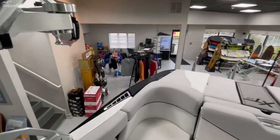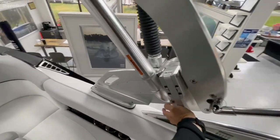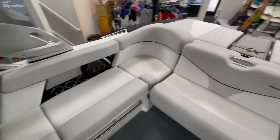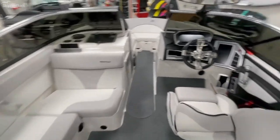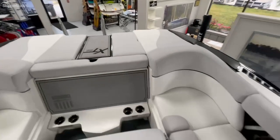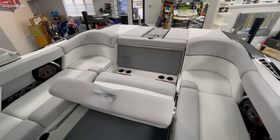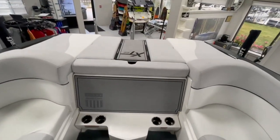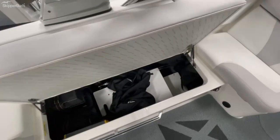The tower actually folds down backwards, level with the windshield — keeping storage in mind if you are keeping this in a garage, not in use, or in a barn. You can fold it down to keep from hitting anything above it. There's tons of seating throughout the boat with a cool-feel interior to keep the heat away on those nice hot days out on the lake. There's also a rear-facing seat if you have a couple of buddies wakeboarding, surfing, or tubing back there.